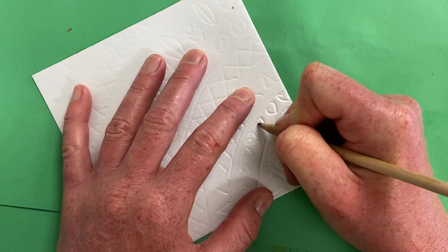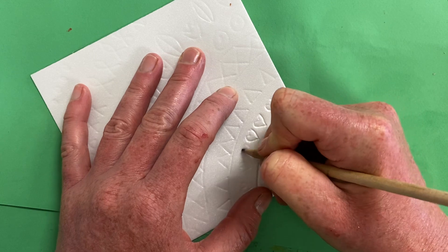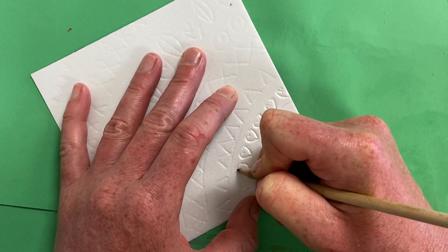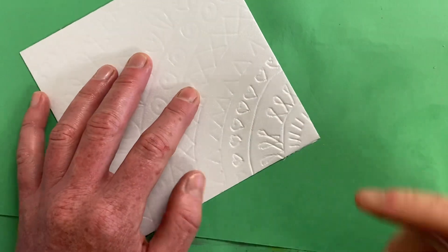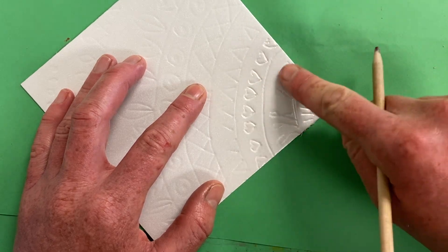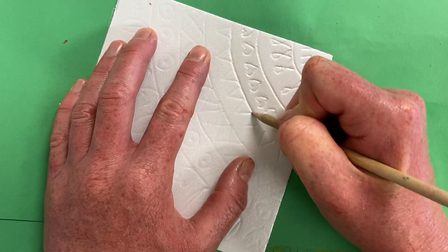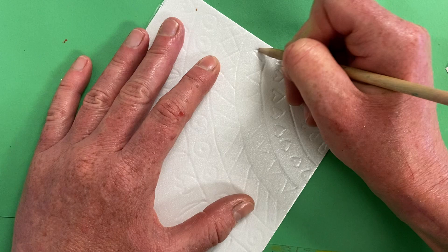I'm going to continue working on this. It's going to take me a while, and so will it take you, but you're going to get a really cool print out of it and it's going to be well worth it. Make sure to trace over all those lines again — you should be able to feel a really deep indentation that catches your finger. As you're working, be gentle with the rest of the styrofoam so it doesn't get marked up.